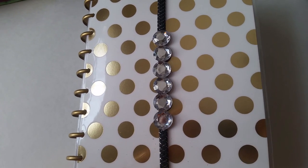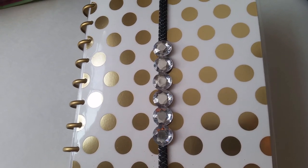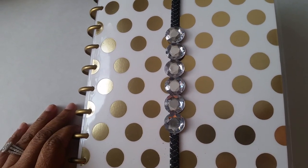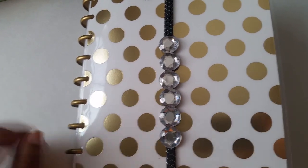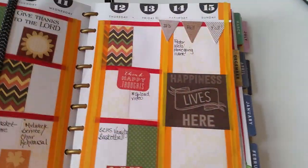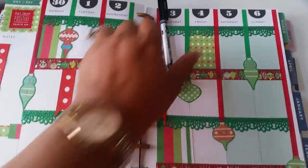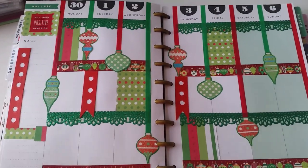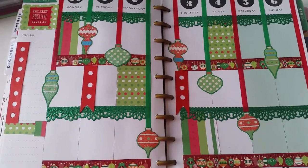Hello everyone, this is Kimberly Davis here with a plan with me video. We are already into the month of December — it's so hard to believe we're almost at the end of this year. It seemed like it just begun, but anyway, I'm gonna be working in my happy planner here. I've already completed my page and I'm just gonna give you an overview of what I've done. I want this video to be quick.